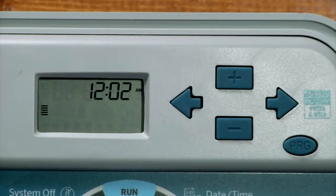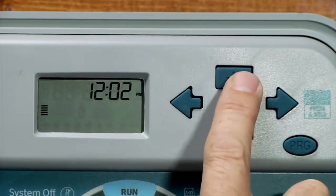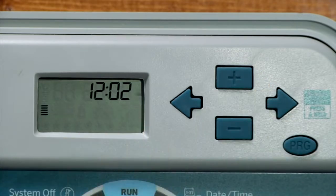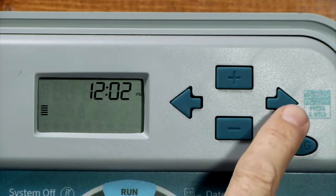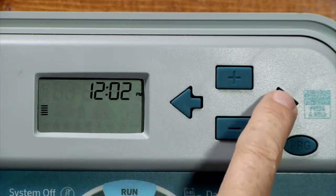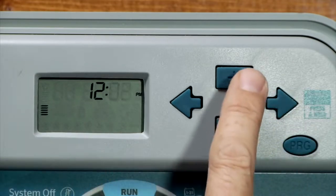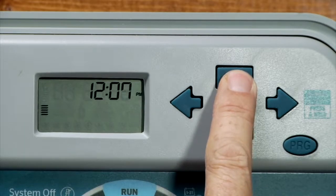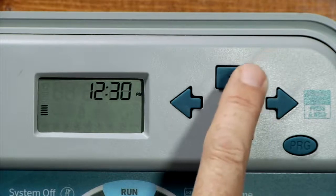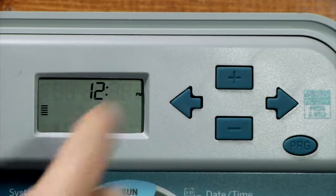We'll use the right arrow and it goes to the AM, PM, and 24-hour function there on the side of the screen. We can use the plus or minus to go through the three selections — AM, PM, or 24-hour mode. In this case we'll stay on PM. Then we use the same right arrow to advance to the next function which is the hour. It happens to be about 12 o'clock right now. We'll use the right arrow to go to the minutes. In reality it's about 12:30, so I'll advance up to 12:30.